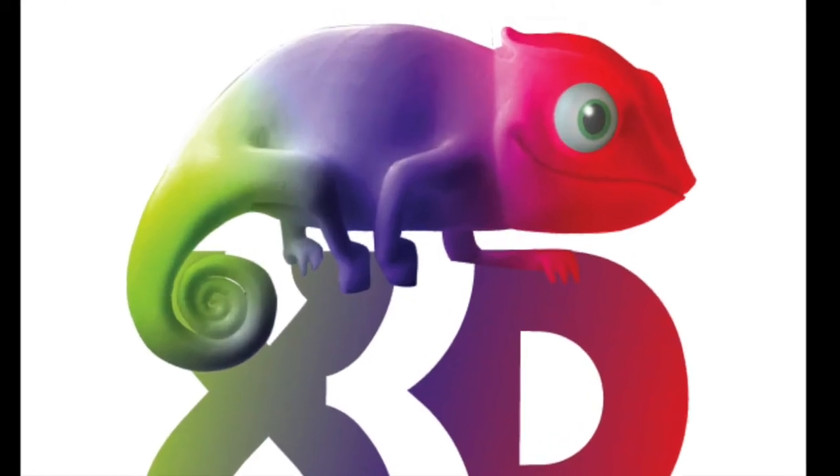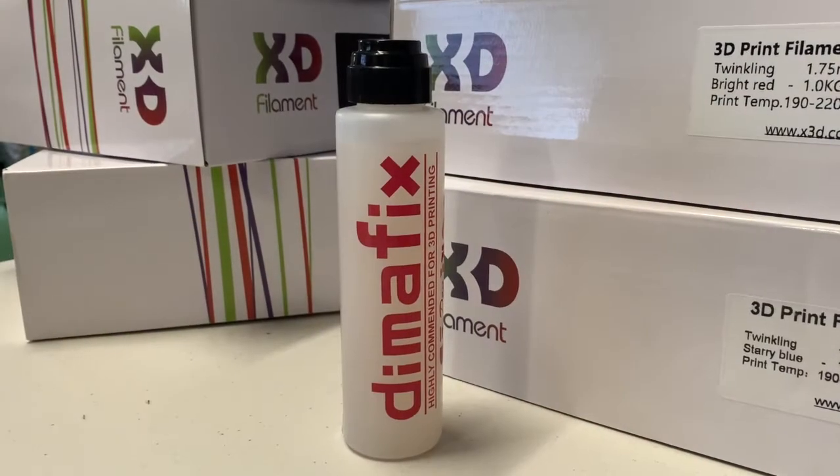Hi, it's Lino for X3D, and today I'm demonstrating the remarkable Dymafix Adhesive Pen. Dymafix is a clear heat-activated solution that can be applied to glass print beds to dramatically improve 3D print adhesion, particularly for materials which warp easily such as ABS or polycarbonate, or for models with a large footprint.